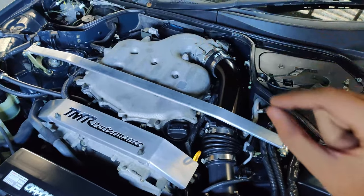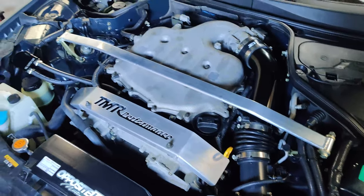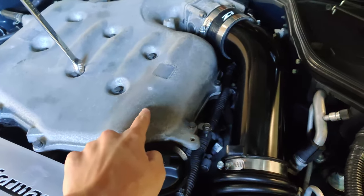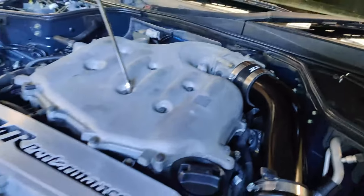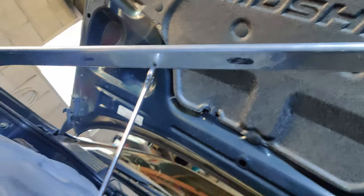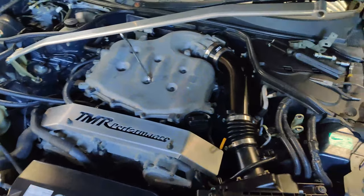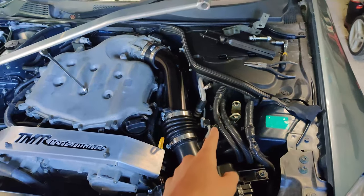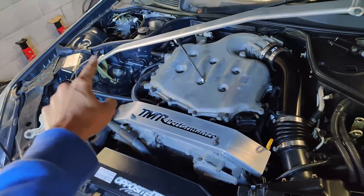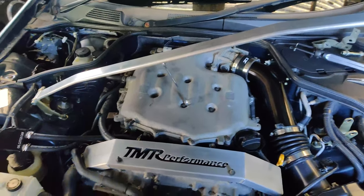I can just space it up just a slight bit so I don't have fitment issues. I'm so excited guys — you know how long I've been trying to find this piece. You can see it is slightly rubbing on my plenum. Since I've got a plenum spacer, it's rubbed quite a bit on the strut bar. I'm thinking I might have to put a little spacer on the bottom of the bracket, so I can space it up a little bit so it wouldn't be rubbing on the plenum.